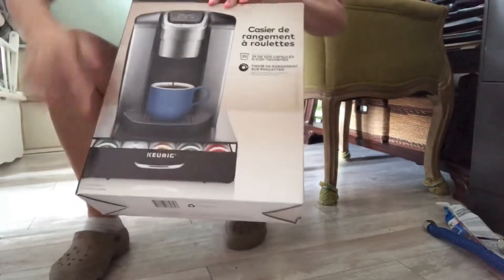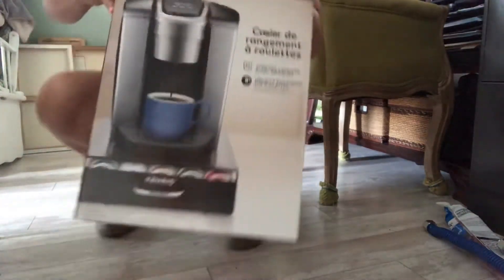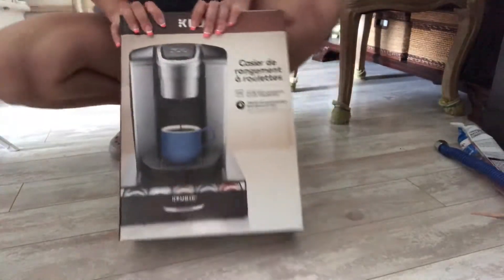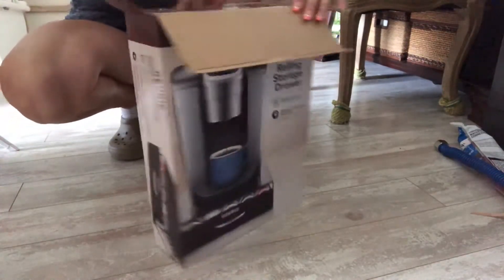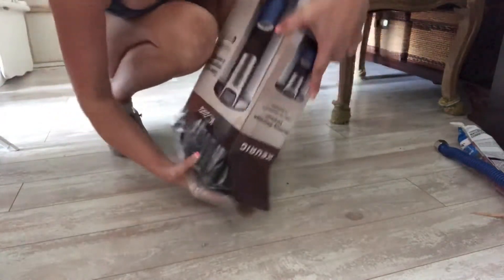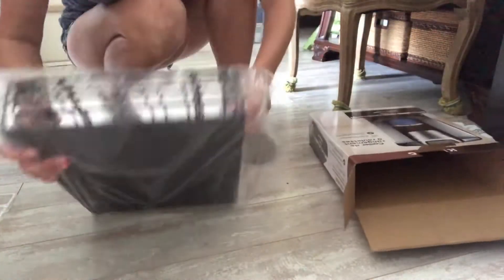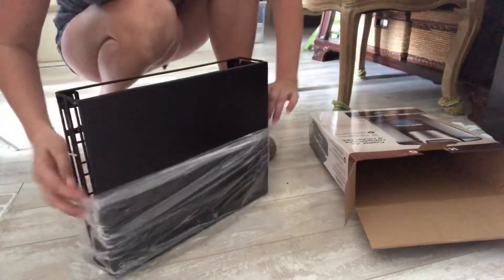I got this bottom to keep all of my coffees or tea or whatever, let's see how this will work. I have a single thin coffee maker machine — it's pretty heavy, I'll tell you that. I was questioning what it's gonna look like.